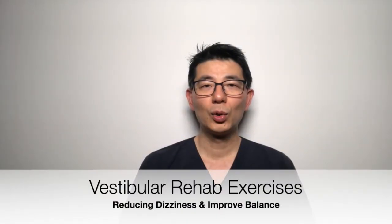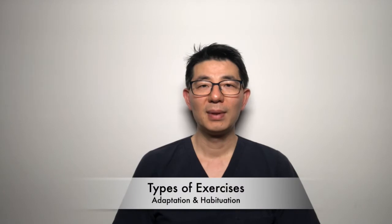I would like to talk about two main types of exercises for vestibular rehab. These are very useful in treating dizziness. The first type is what we call adaptation and the second type is called habituation.